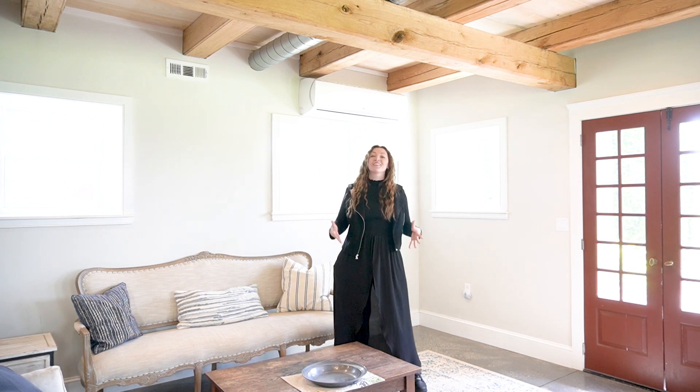Hi guys, welcome to DecorLab. Today we are having a big photo shoot and putting together a lot of different displays. One of them will be a freestanding garland in a bridal suite. Let's create together.